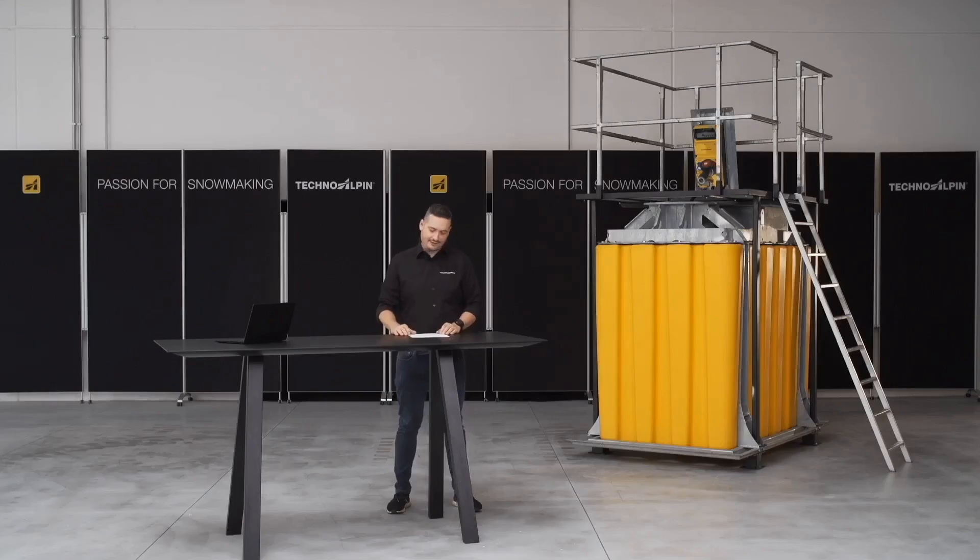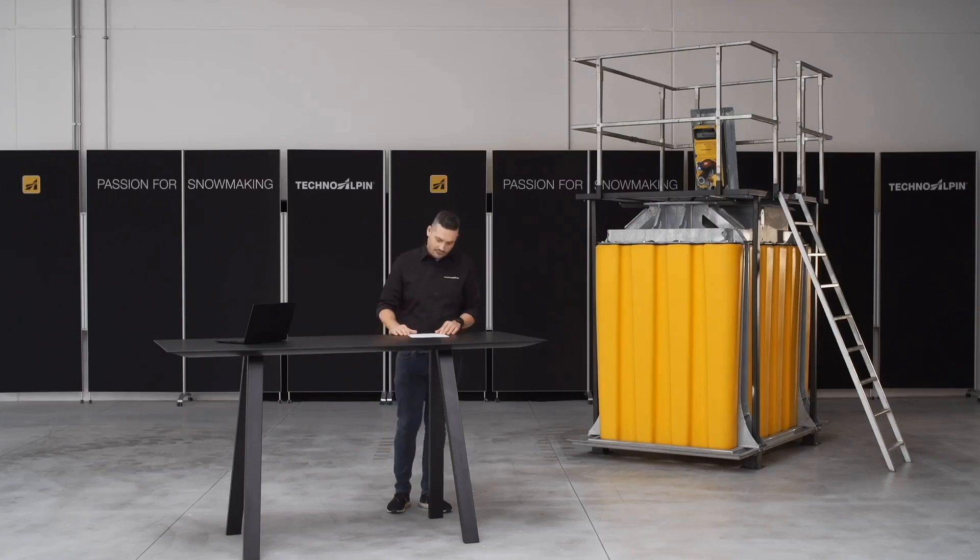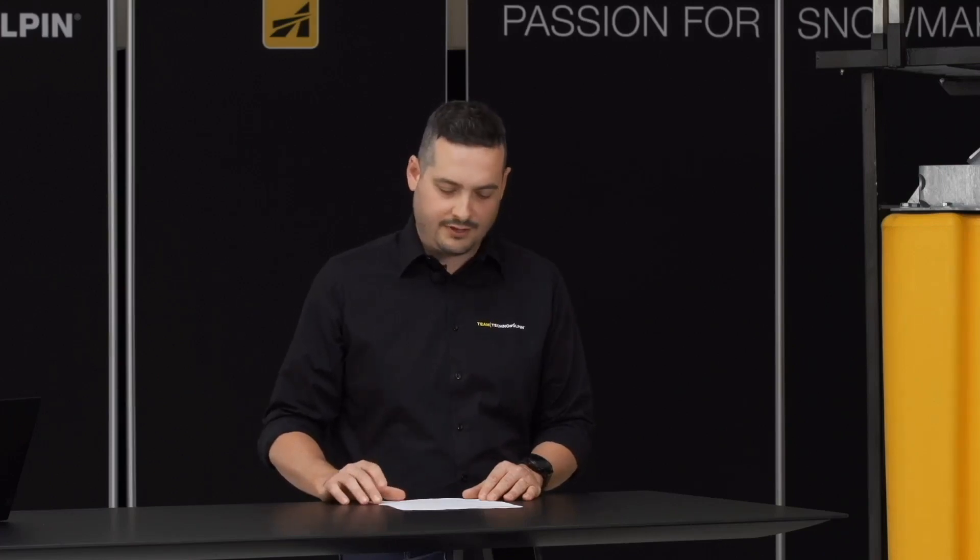As you can see, at TechnoAlpine we are constantly improving all components of the snowmaking system. In this way we want to guarantee our customers the best possible operation, highest user friendliness, cost optimization, and of course work safety.